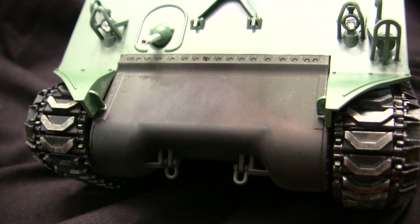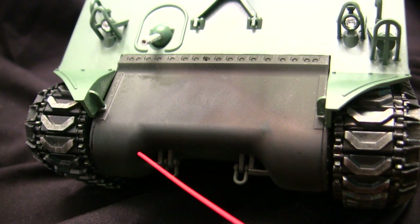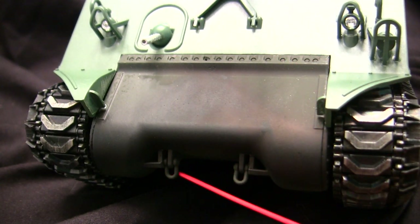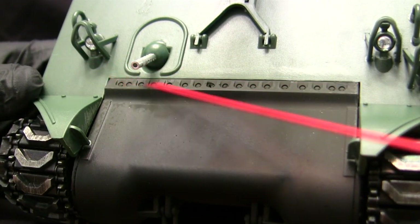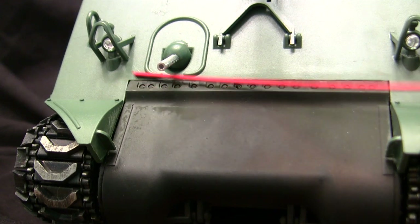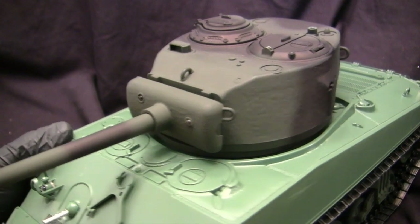Moving to the transmission cover — this is one bit of detailing that Tegan improved from the last rendition. Notably, Tegan molded in the little footsteps on these two areas, which on the real tank is how you would mount and climb onto the vehicle, and they also added little U-shackles — all absent on the last release. Another benefit over the Hen Long is how Tegan rendered the front transmission bolt strip: on the Hen Long, this unit is integrally molded to the upper hull, creating an unsightly seam. On the Tegan model, that's one less thing to worry about.